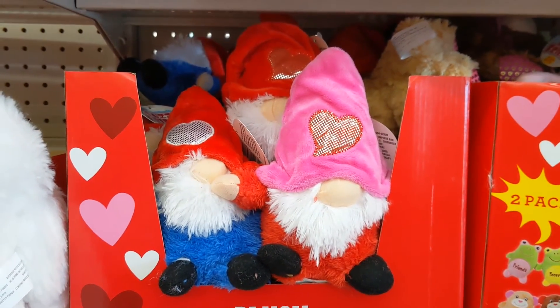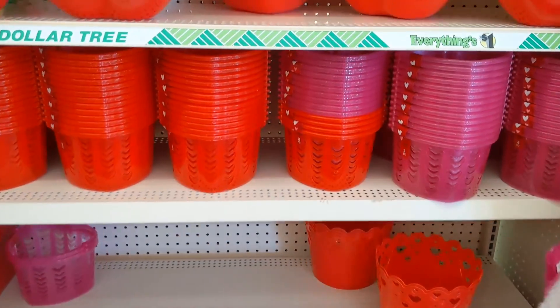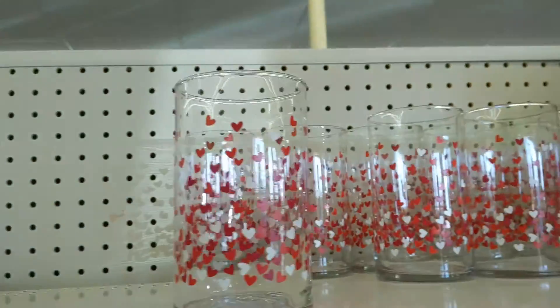All right guys, that's all for my Dollar Tree haul. I do have just a few things I videotaped for you at the end. I did videotape me finding the gnomes and just a few other things that they have at Dollar Tree that I did not purchase because I did not need them — I already have a lot of Valentine's stuff. Thank you for watching. There are a few gnomes right there.